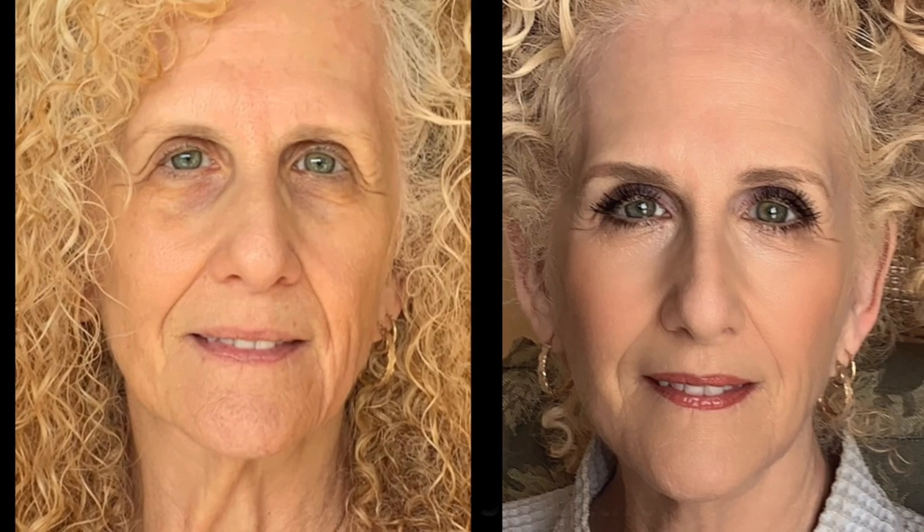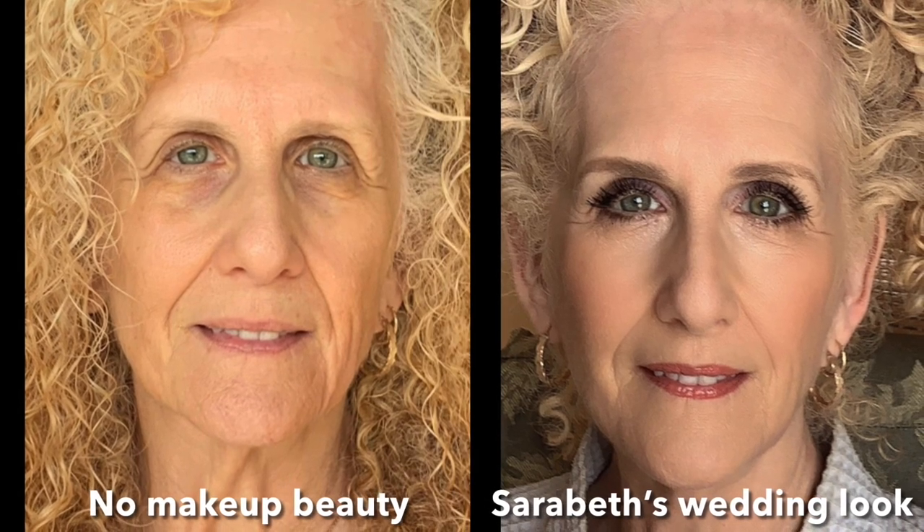Here's Sarah Beth's final makeup look for the wedding. Leave me a comment and let me know if you've ever tried airbrush makeup and would you? I'll see you next time.